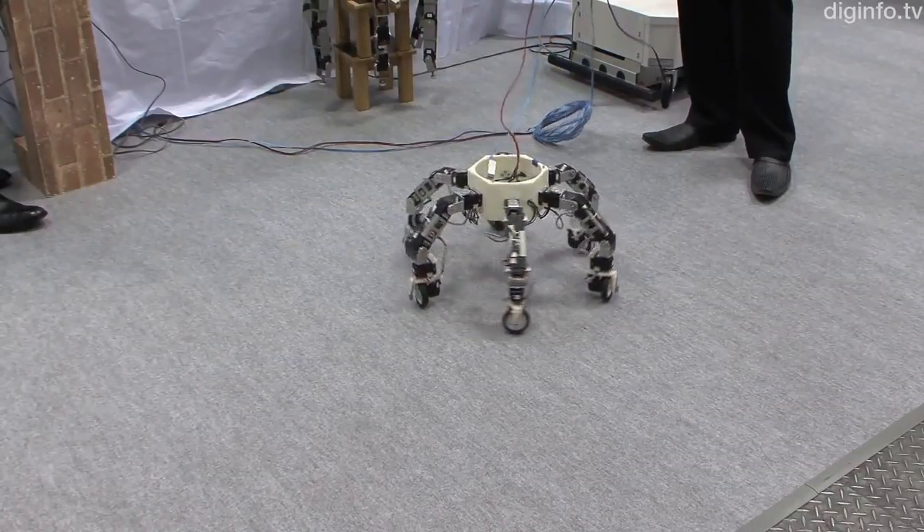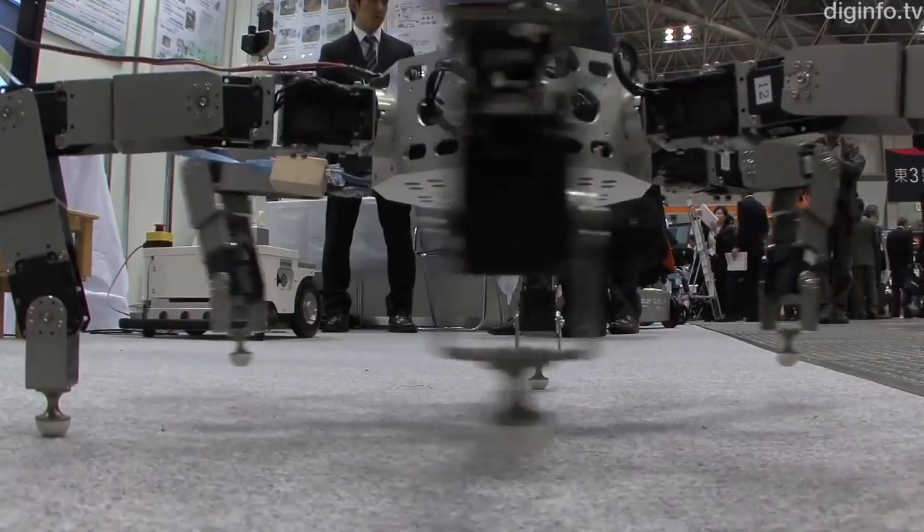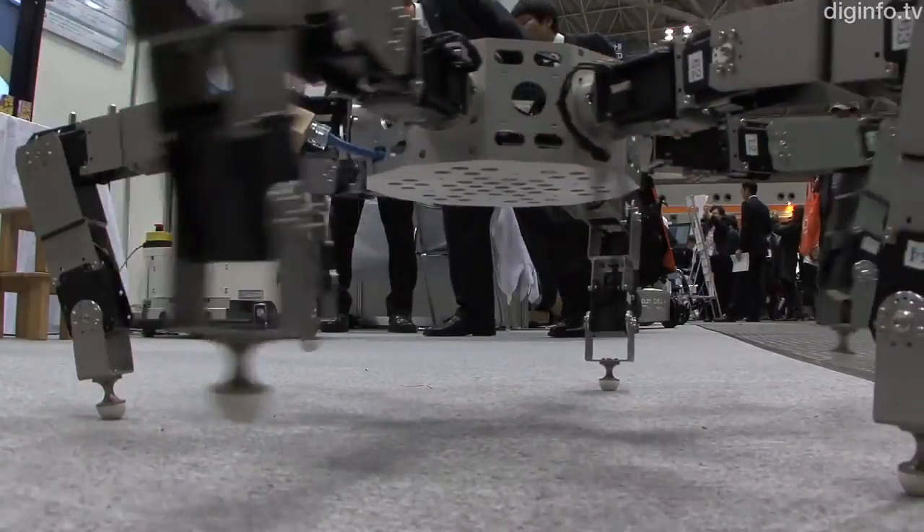There is also no distinction between the top and bottom of the robot, so if it falls over, it can get up easily by turning its legs the other way.